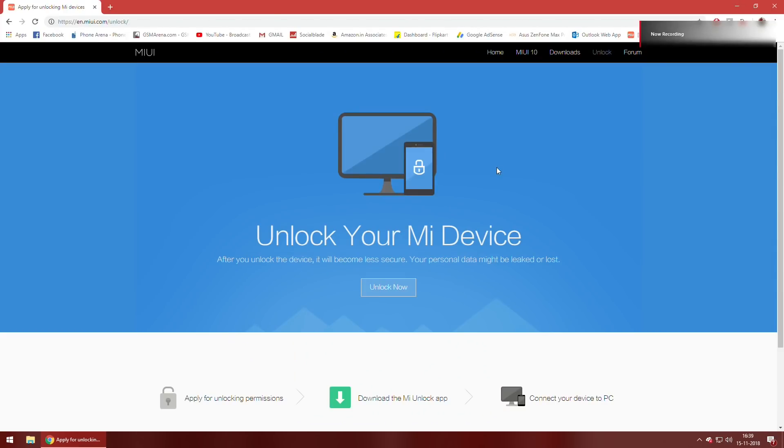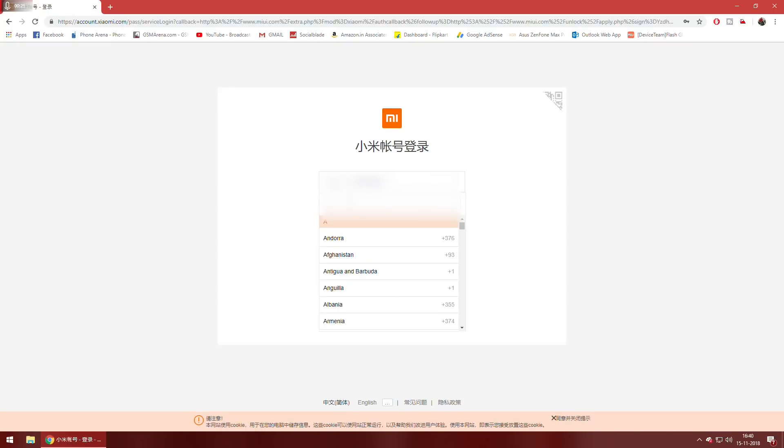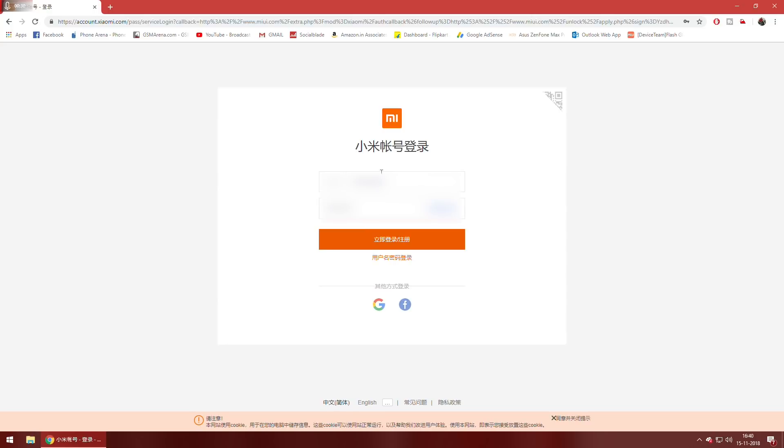As you can see on the screen, the page we are at is 'Unlock your MI Device.' You need to go to en.miui.com/unlock — this will be mentioned in the description. All my Xiaomi accounts already have permission to unlock devices, but I'll show you a quick walkthrough. You click on Unlock Now, and after that you will see a page asking you to enter your mobile number and then your password. Click Sign In with Password and then type your password in.